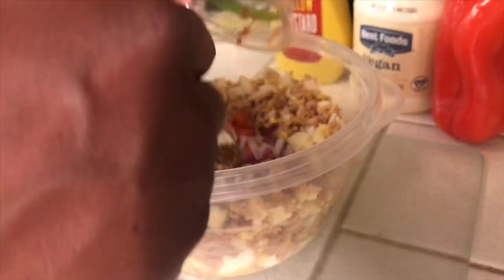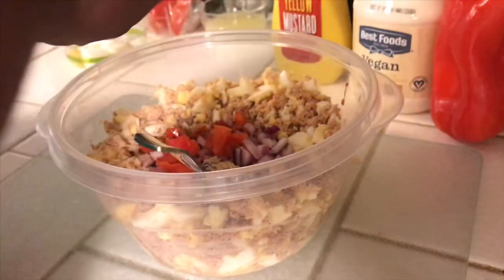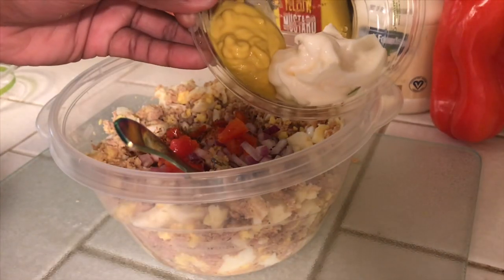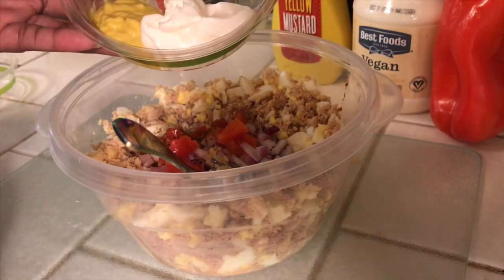You can tweak it how you want. If you don't like onion, don't add it — I'm one that loves onion. I'll go ahead and add my wet ingredients. This is three tablespoons of mayo, so as if I'm eating one tablespoon of mayo a day.